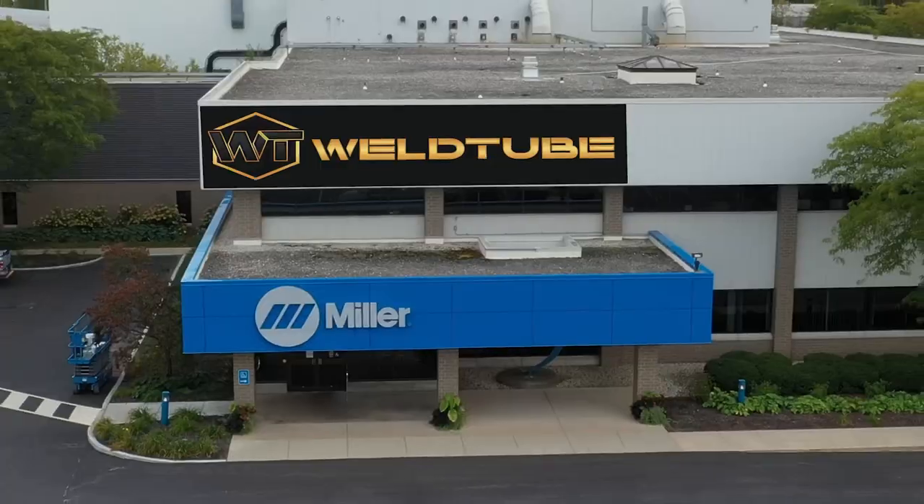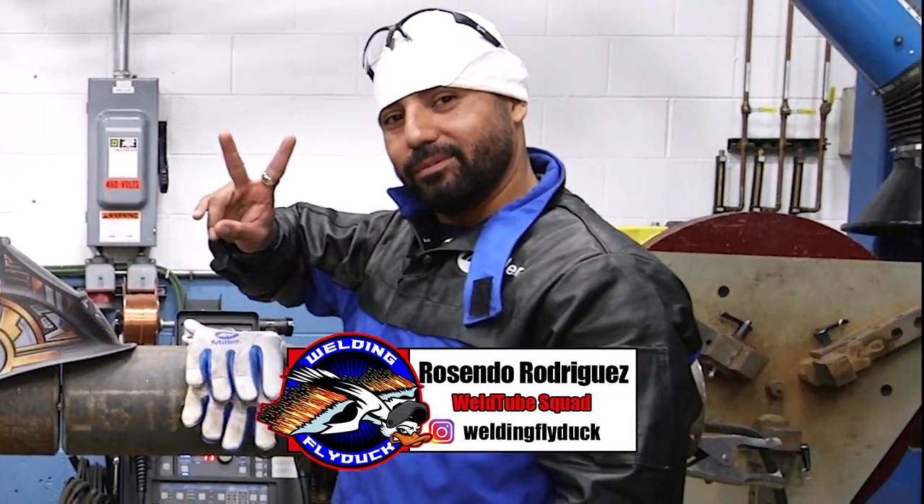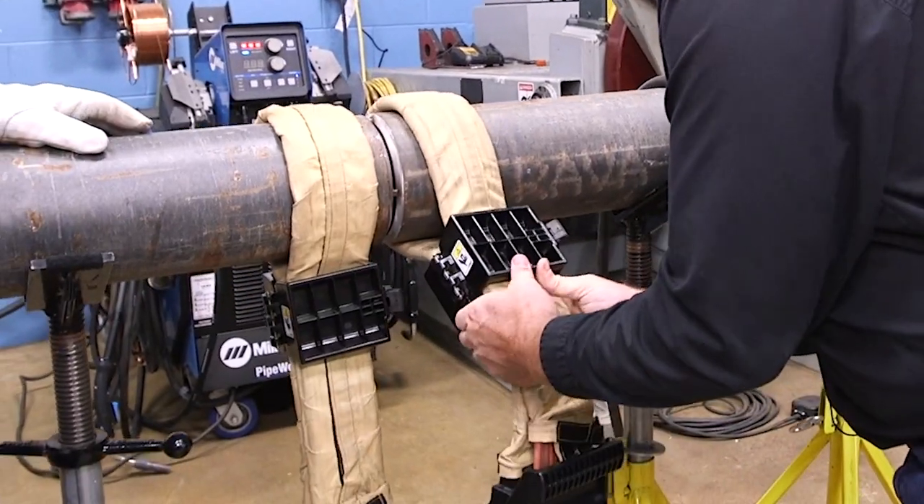Hey, WeldTube family. Day two at Miller here in Wisconsin. Here's Resendo today, and today we're testing out Miller's induction heating system.